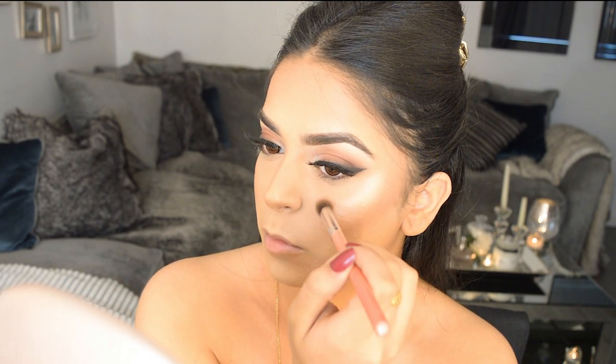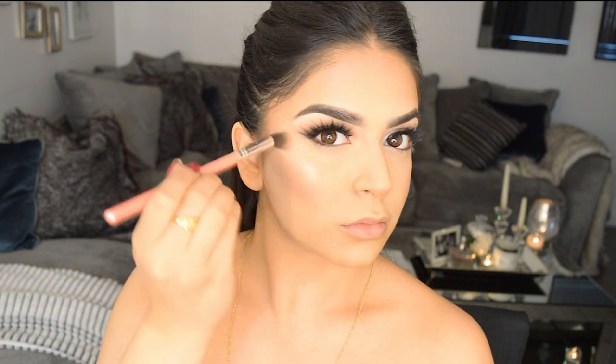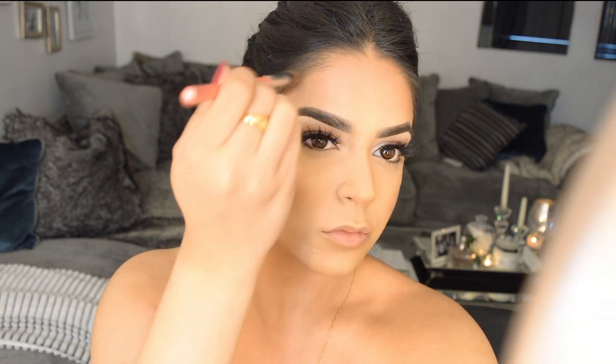I'm going in with the MAC Soft and Gentle highlighter — it's become one of my favorites. I bought it years ago when it first came out, but recently took it out of the cupboard and I'm obsessed with it again. I also like to use the Kiko 208 water eyeshadow on top of that, as I think it works better for more olive skin tones.